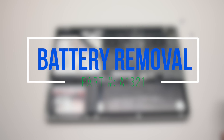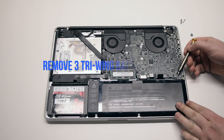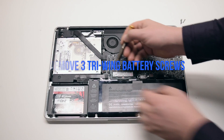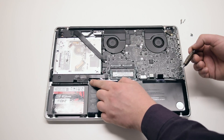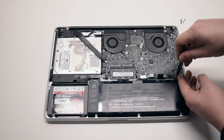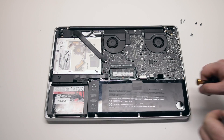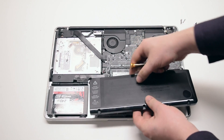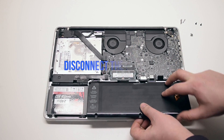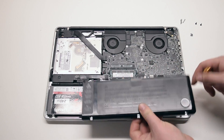Battery removal. Begin by removing the three tri-wing screws securing the battery. The screw all the way on the left is hidden behind the tape. Pull up and remove the battery out of its socket — it's still connected to the logic board. Disconnect it by prying it left to right with your fingernail.